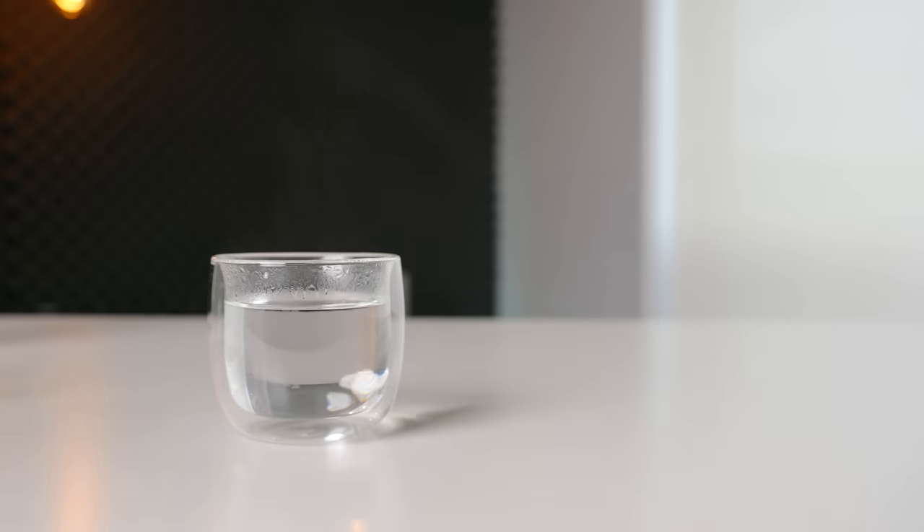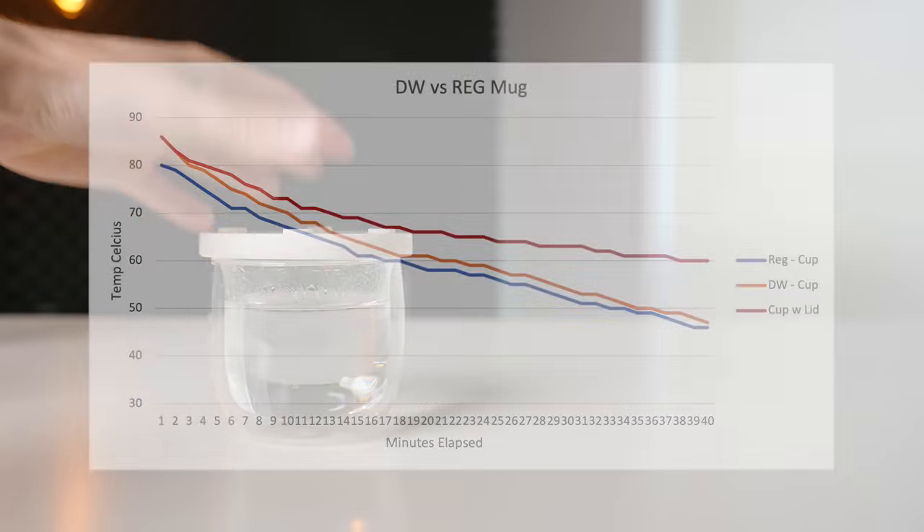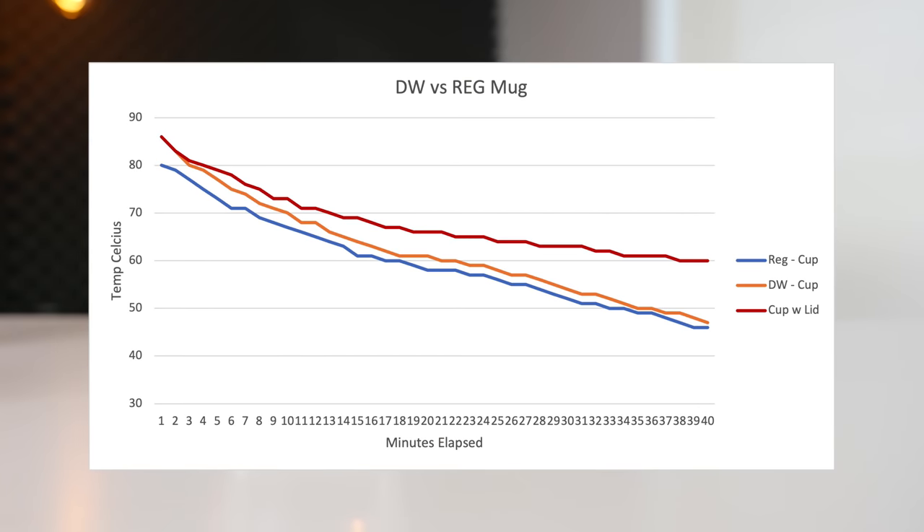If you really want to increase the amount of time that your coffee stays warm, you essentially have two options: add a lid or use the Ember Mug. Simply placing a coaster on top of my drink significantly extended the temperature retention, and once again reinforces that this is where the vast majority of your heat is being lost.